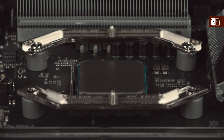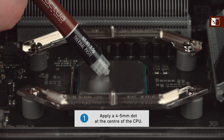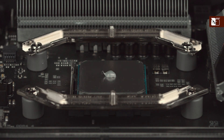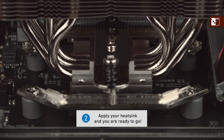When using the NTH1 on medium-sized CPUs, first apply a single dot of thermal compound with a diameter of 4–5mm at the center. Thanks to the excellent spreading properties of the NTH1, there is no need to manually spread the compound before installing the cooler. Simply put on the heatsink and you're ready to go.